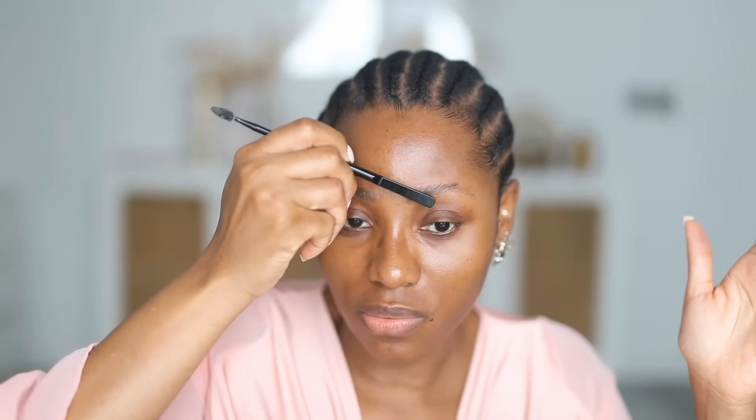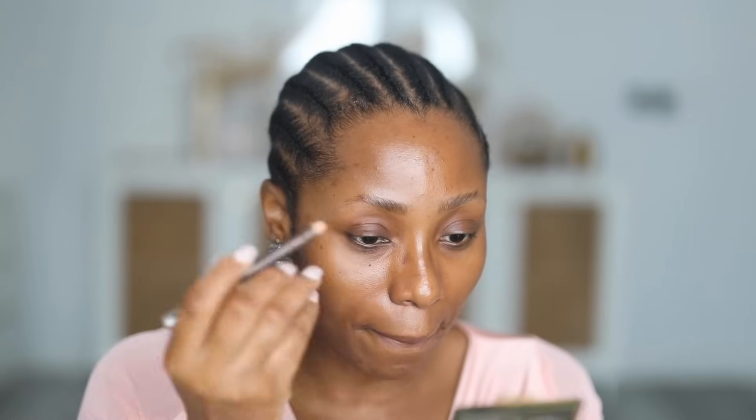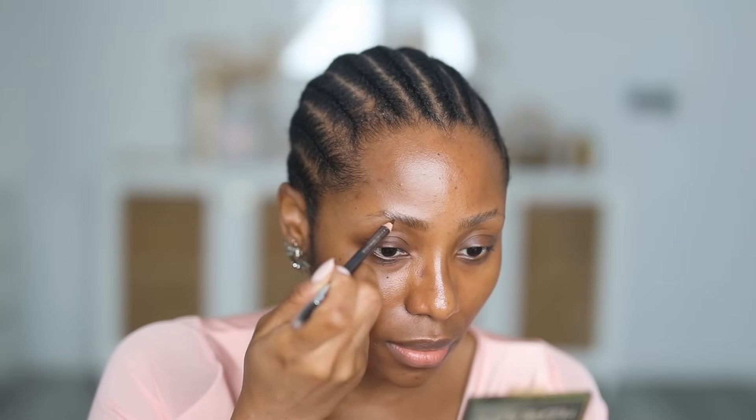This particular spoolie is actually for the ABH brow wax but it works for any type of wax. Just press it into the skin and let this sit for a little bit. Now I'm going to fill my brows in — I'll have all the products I'm using in this video linked in the description box. Just short hair-like strokes.